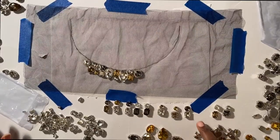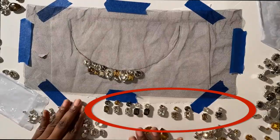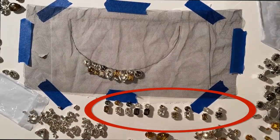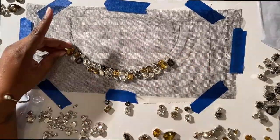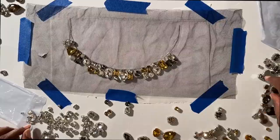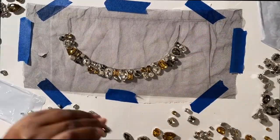So I took a few minutes to put some of the square and circle rhinestones into groups to make the placing process go a little quicker. Just keep placing the rhinestones along the traced outline of the collar until it's full and you have all the stones in place the way you want them.